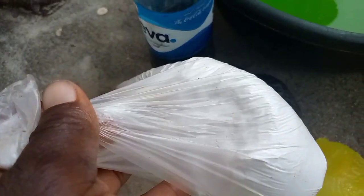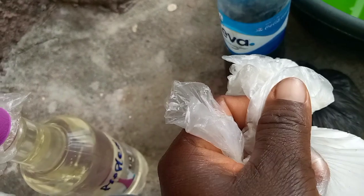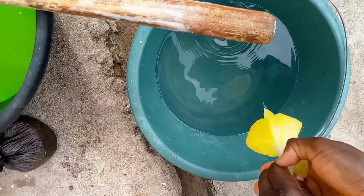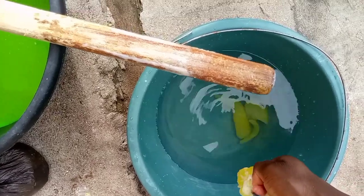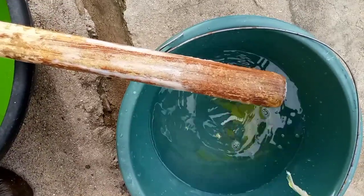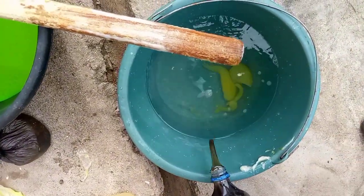We will now put our cleansing agent which is our soda ash. We'll mix this inside another water. The reason why we are mixing separately — we'll mix soda ash and our STPP together — the reason is we don't want it to have lumps at all. Now I'm adding our tether foam to the water. We are going to stir — this is our foaming agent. All our foaming agents we'll put together here. The tether foam is not harmful to the hand.